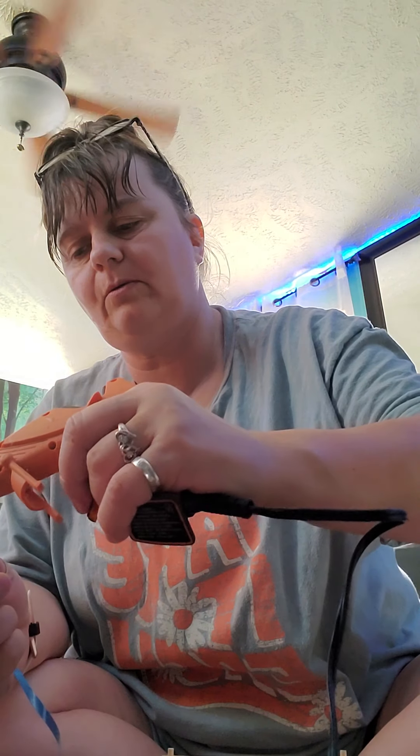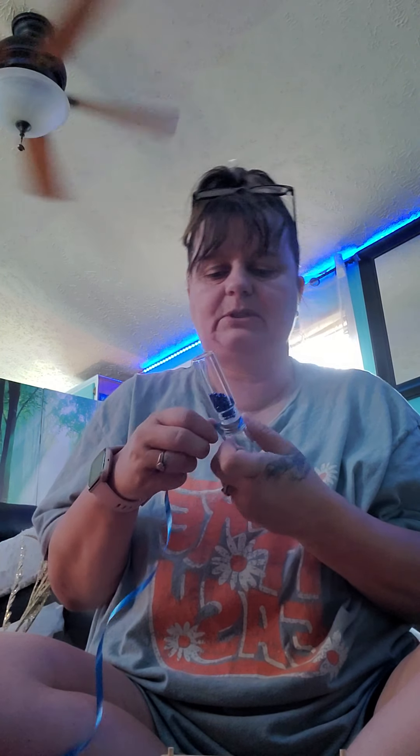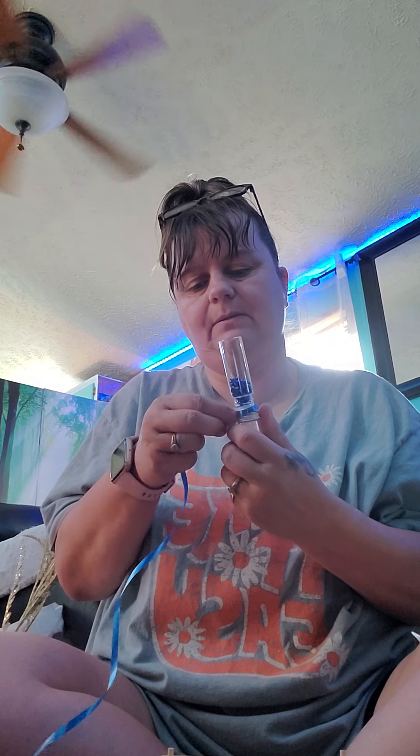You go to your local Dollar Tree and you'll find these bags of — kind of looks like it would be beads, but it's actually not. It's really thin stuff. I don't know what you'd call it, but it comes in a three-pack. You want both sets of colors.